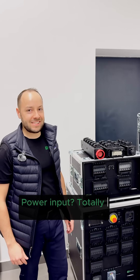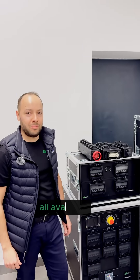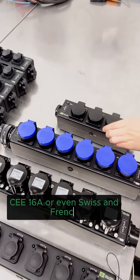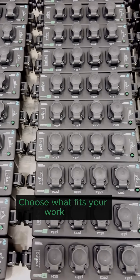Power input is totally flexible — Socapex, Harting, True One, all available. Outputs range from Schuko to True One, CEE 16A or even Swiss and French. Mix and match to your needs, choose what fits your workflow.